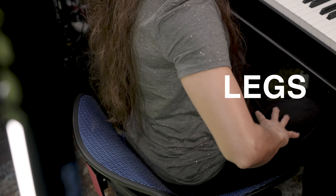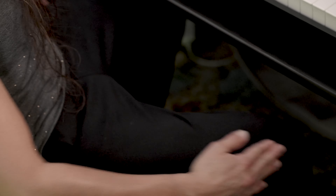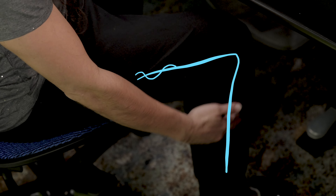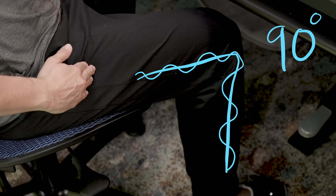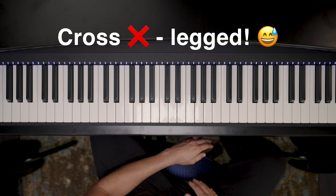With your legs, you want to make sure it's pretty much a 90-degree angle, like this. Bent legs are always the best. You don't want to be flopping your legs around or sit cross-legged or something weird like that.